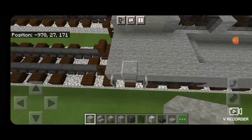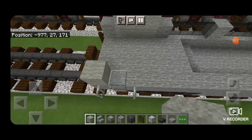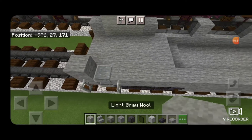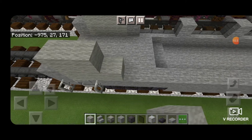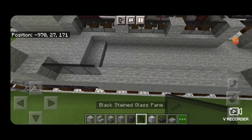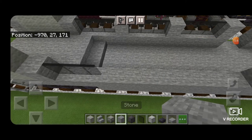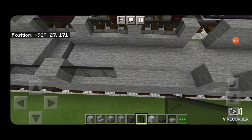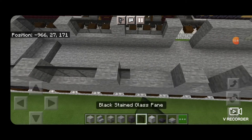Come around and mirror this on the other side. On the end place a block of stone, a 2x3 of light gray wool, another block of stone, then three black stained glass, block of stone, three black stained glass, block of stone, and three more black stained glass.